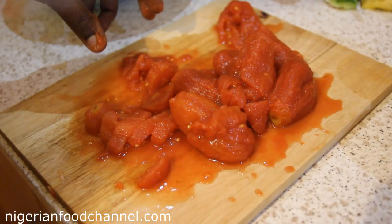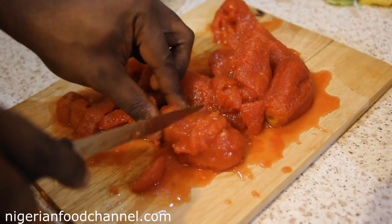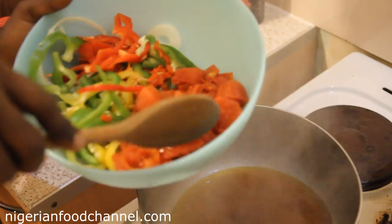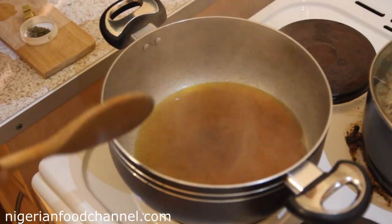Here I've got the plum tomatoes straight out of the tin — I'm just going to chop them into smaller bits. All my peppers and the plum tomatoes are now in here. I've got my palm oil and a tiny bit of vegetable oil that's been on the fire for roughly five minutes.